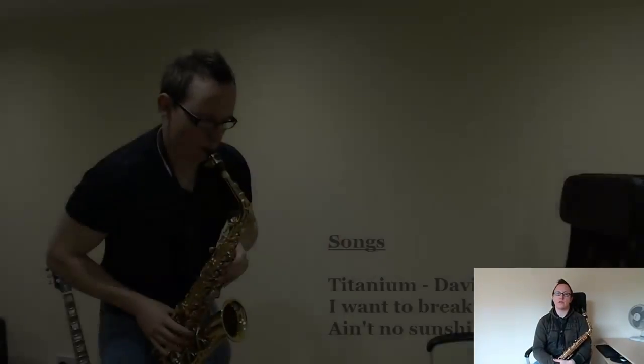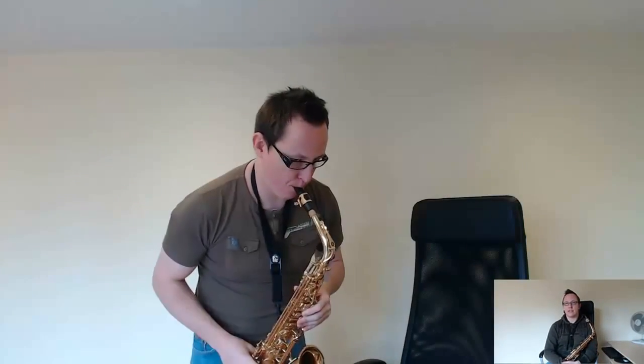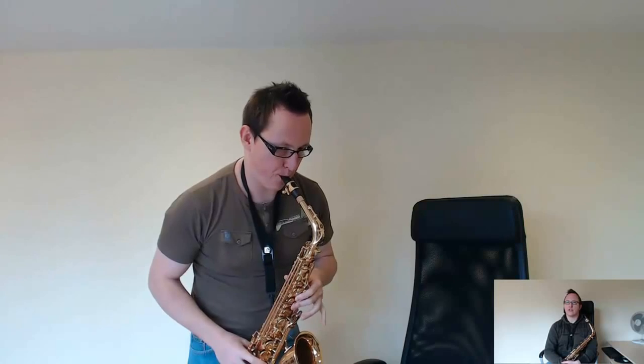I've done a free beginner starter course which is structured from setting up the instrument right through to playing lots of songs, scales, modes, licks, and improvising. I hope you enjoy the channel and I hope that you'll come and visit me at my website at danchristian.net and send me a message and let me know how you're getting on and if you're enjoying the videos.